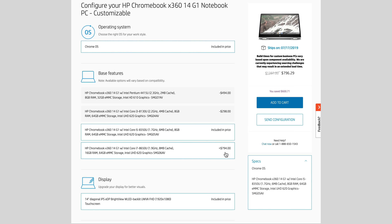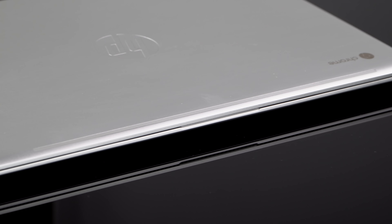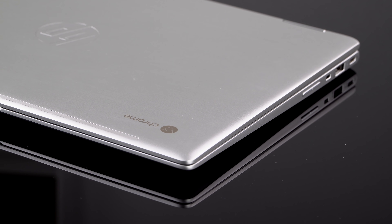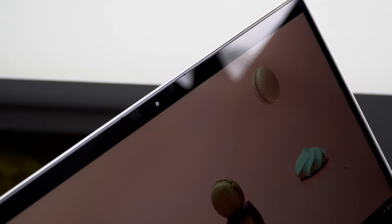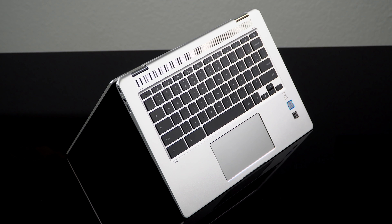Most configurations have 8GB of RAM, though HP does list an option bundled with the Core i7 for 16GB of RAM — and this is soldered on, by the way. That's kind of overkill for Chrome OS. As usual it has slow eMMC storage, not as fast as an SSD, and you get 64GB of storage, which seems a little light given the more premium nature of this laptop. But with Chrome OS most stuff is stored in the cloud anyway, so that's not too bad.